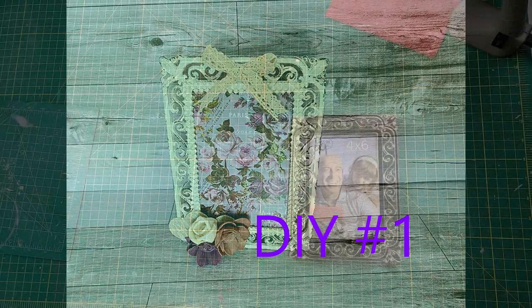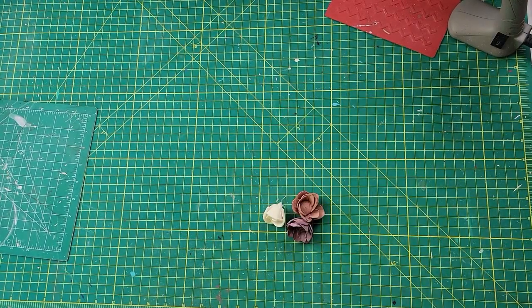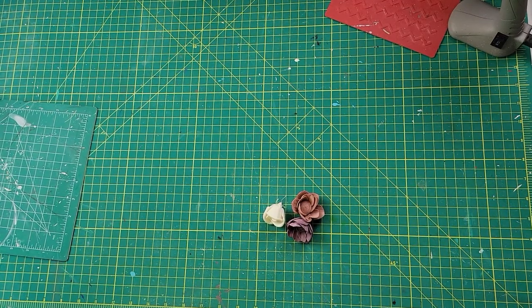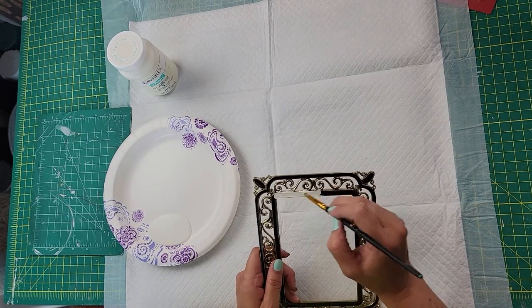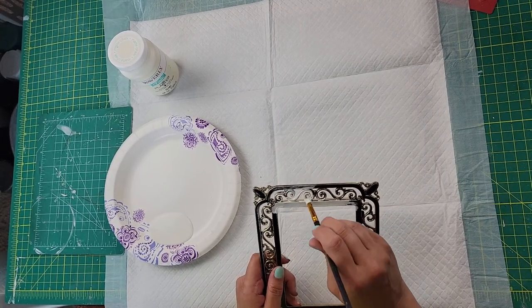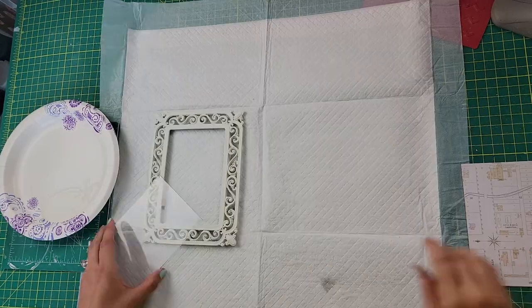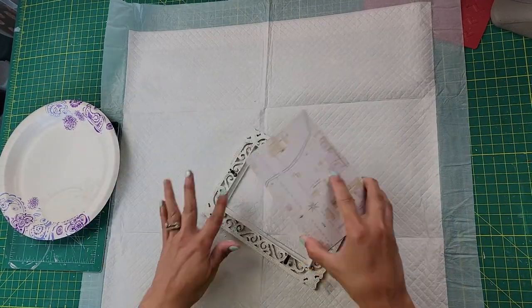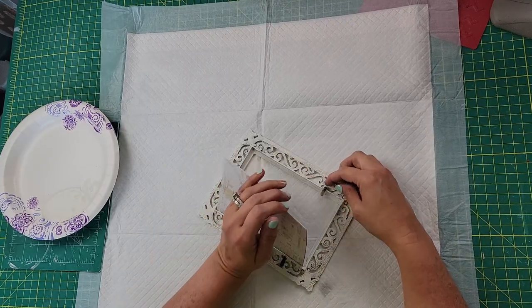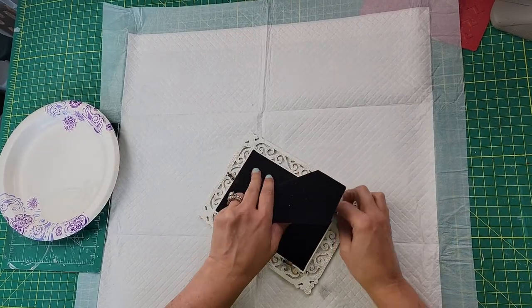Here is DIY number two. I started with this picture frame I bought from the thrift store, some paper from Hobby Lobby, and some Sola wood flowers. That picture frame I got for 99 cents — it was originally $15.99 from Hobby Lobby. I took my Waverly chalk paint in the color Plaster and gave it about two coats of paint, front and back. Once it was all painted, I cut the paper down to size and stuck it inside the picture frame — this project is halfway done.